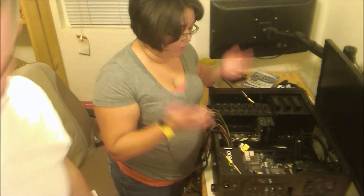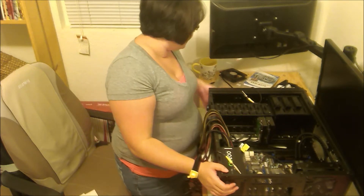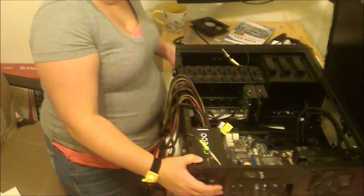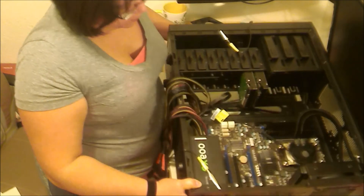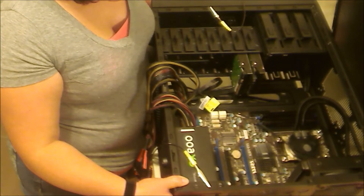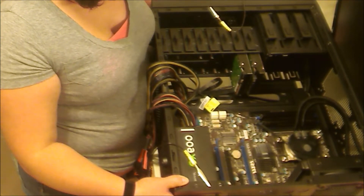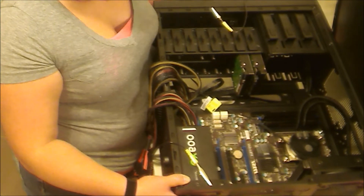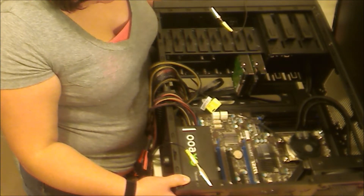Good news! So why don't you take the case up and I'll show everyone what it looks like so far. We have the motherboard in, cooler, two hard drives. And next we're going to mount the video card. The RAM's already in. So just video card and solid state, and then it's time to hook up power.